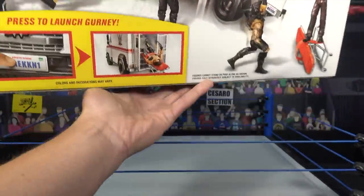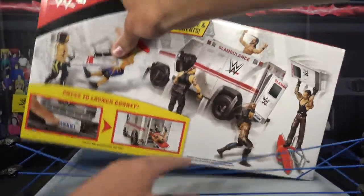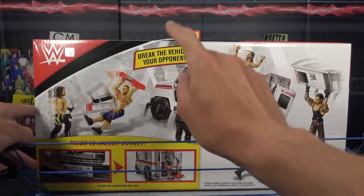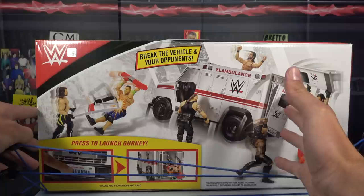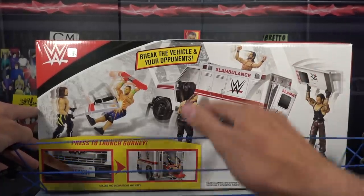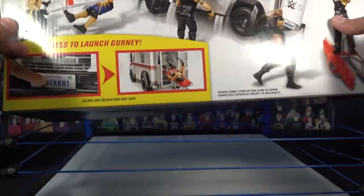We are going to be unboxing it, reviewing it, getting a Braun Strowman figure right next to it, which I'm so excited to do. It says break the vehicle and your opponents — look at this mayhem dude, everything's destroyed, the doors are getting ripped off, people are going through the top. It looks awesome, cannot wait to get it out.